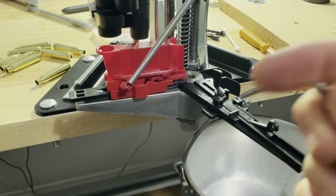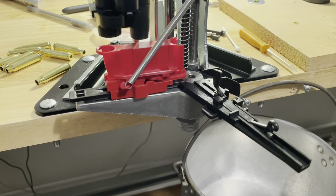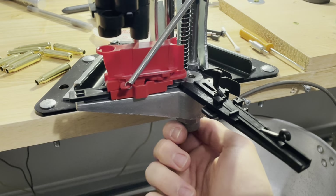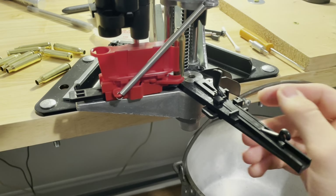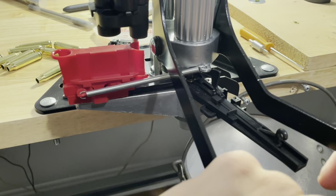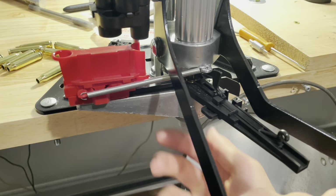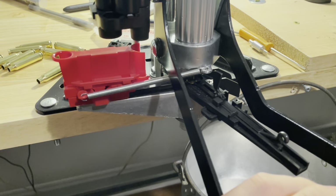I'm going to keep adjusting until I get it right. Push it down to the stops and go until you feel resistance, then a quarter turn beyond that. So now we push it down all the way, making sure everything's tight — and that felt good.